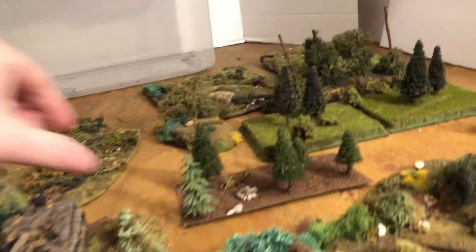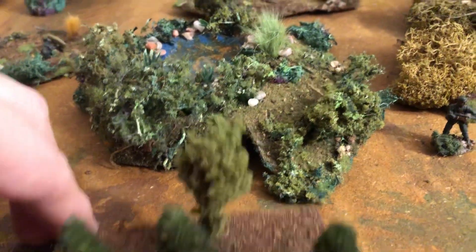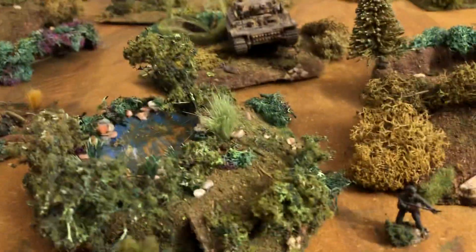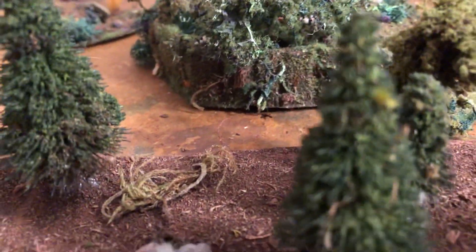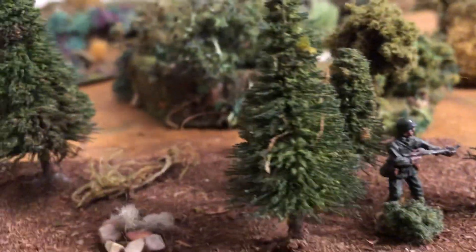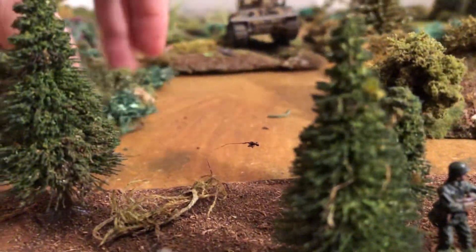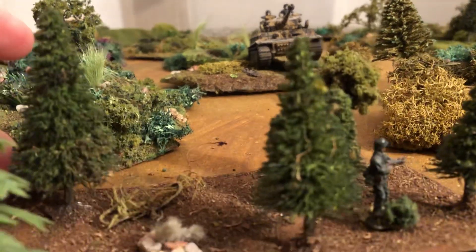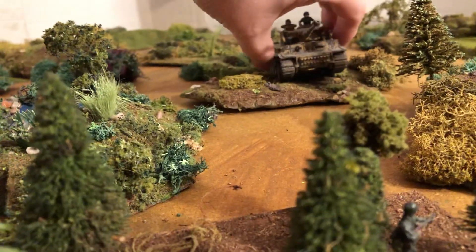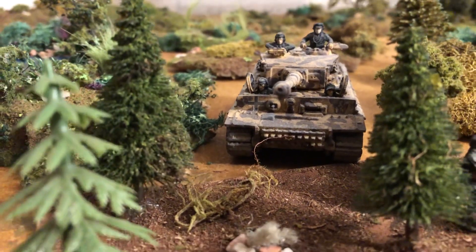I'll show you this cardboard with trees. This gets a little bent — all it was was cardboard. You have to re-bend it because it does that. With some different style trees — a very nice forested area. Looks very cool.